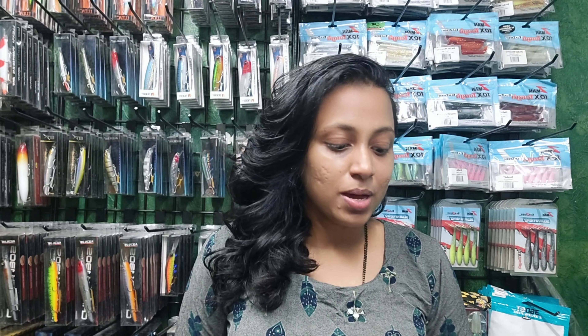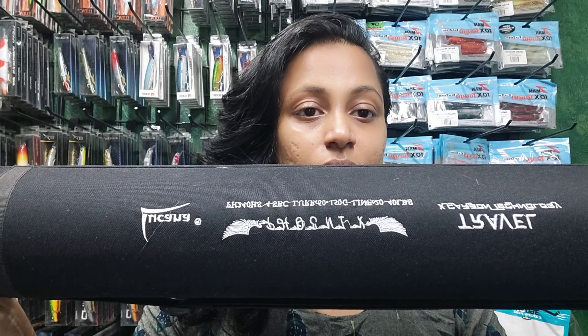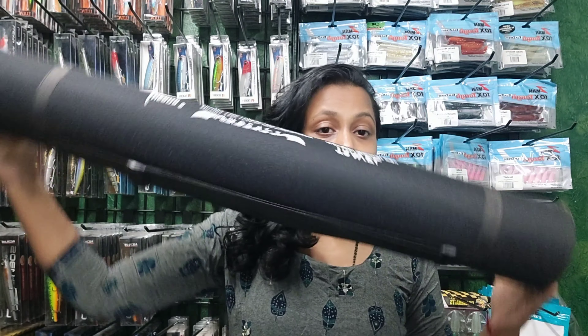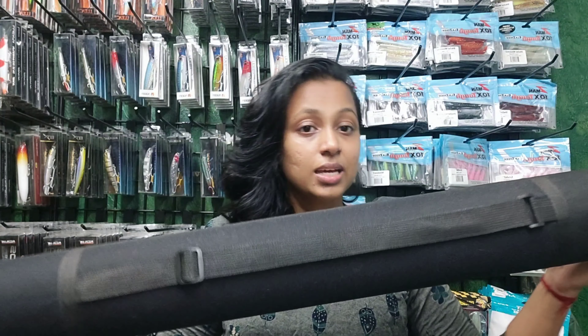So guys, today we have a product that is Lucana's Phonics rod. This is a travel rod, and Lucana has a great rod if you are traveling and fishing. You can take this rod wherever you go because it is very compact — you can see it is not very big. This is the casing and it comes in this size.